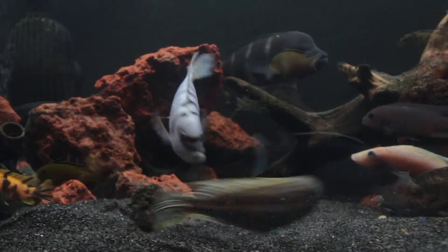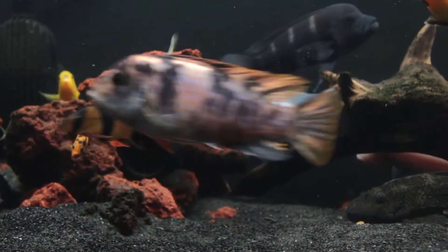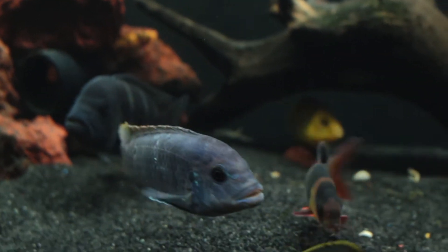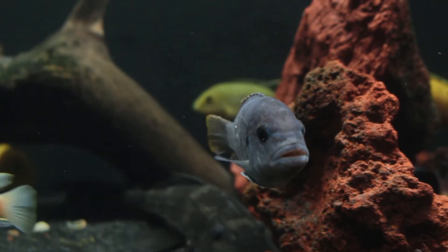So far they really seem to be enjoying it, although there's a lot of aggression as the cichlids find new homes and caves. I also couldn't resist a new addition today at the pet store and purchased a large blue Mubuna for the tank.